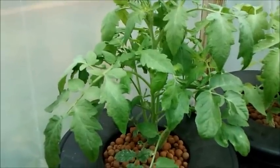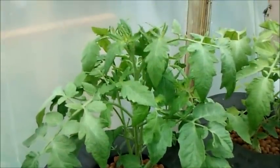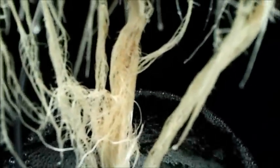This is my normal DWC with air. Out of these three, I figured this one would have really took off compared to the rest of them. Let's take a look at the roots. I had really slow growth the first two weeks, and then these last two weeks it was really starting to take off. The water looks good, nice bubbles. I really thought this would outperform the rest, but look at those roots — a little bit of brown in there. But we're getting ready to change the water.